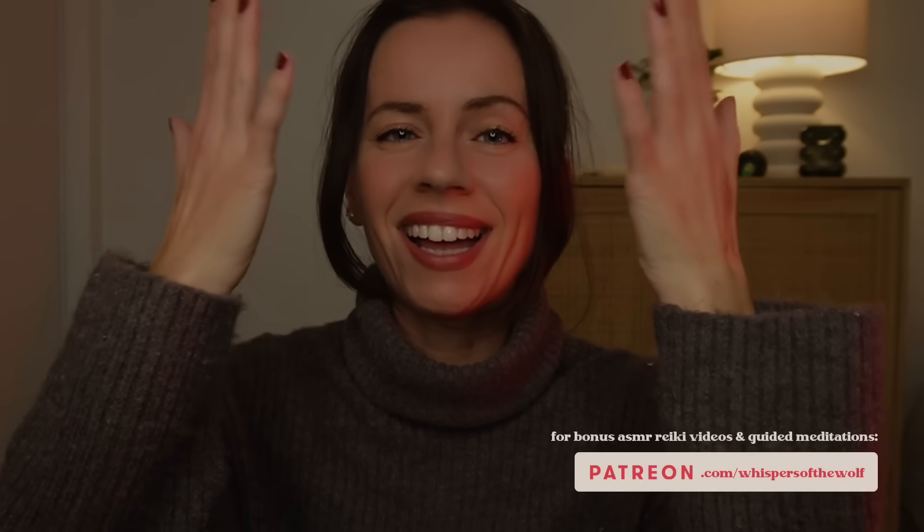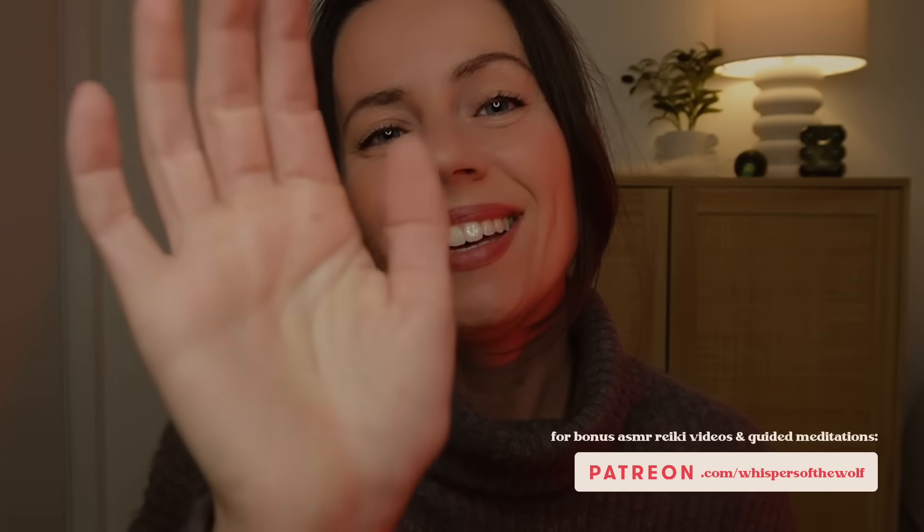Hello my loves and welcome to your weekly ASMR Reiki session. Tonight's session will be all about cutting away your negative thoughts from your mind space. We'll be using many different tools today to remove and cut away those pesky little thoughts, so that by the end of it your mind is completely calm and serene again.